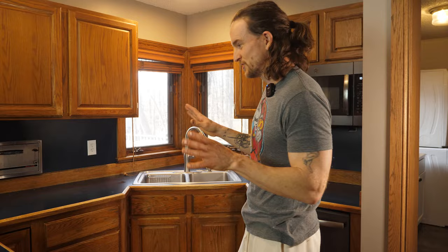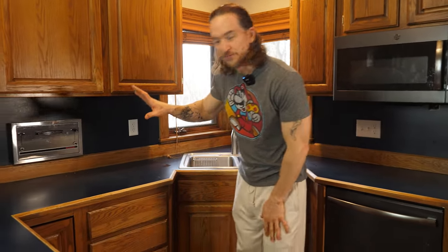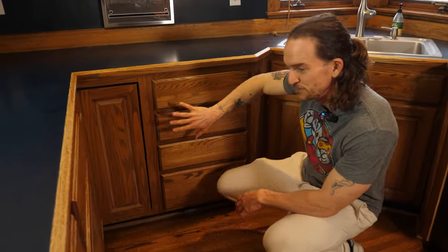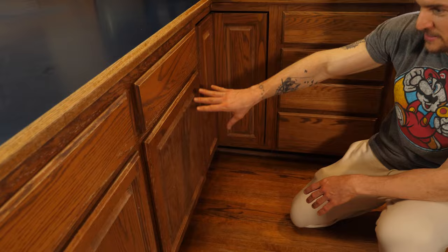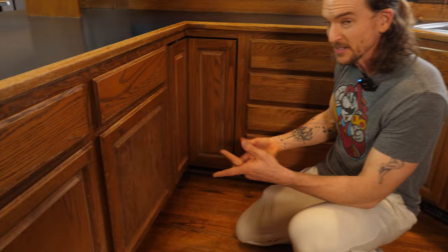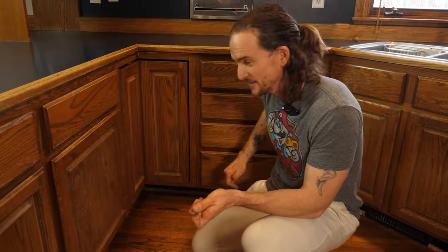We want to spruce up this kitchen so the homeowner can get it on the market and get it sold. So first thing we're going to do is I'm going to come in and take these absolutely beat up and worn out cabinets. As you can see here they're missing finish, there's water damage and everything, but they're solid oak. We can bring solid oak back to life.